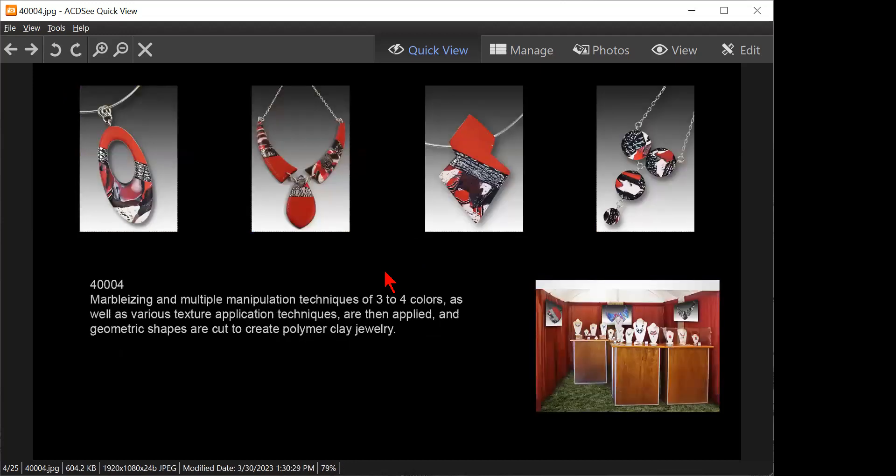Marbleizing and multiple manipulation techniques of three to four colors, as well as various texture application techniques, are then applied and geometric shapes are cut to create polymer clay jewelry. This artist has a second set following this one. That's a pretty good artist statement — it tells you everything you need to know and nothing you don't.